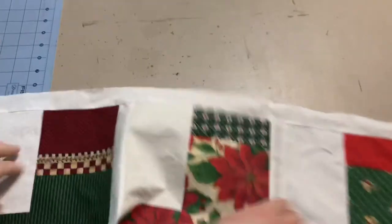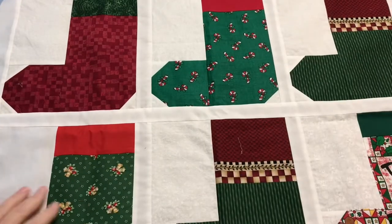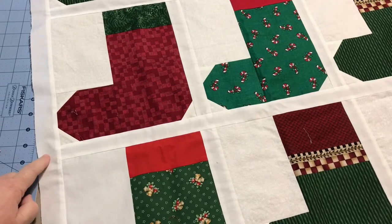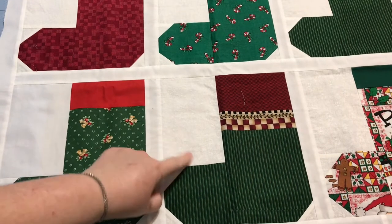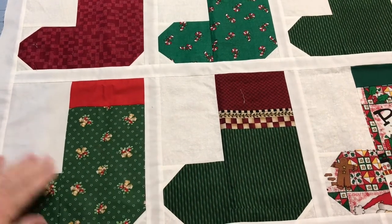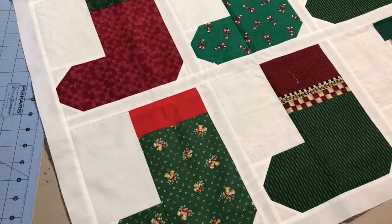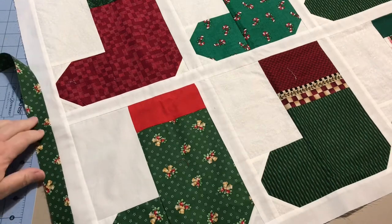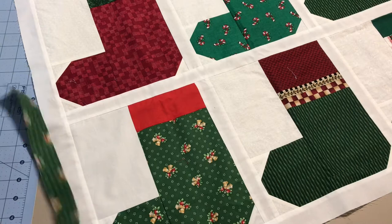I went ahead and sashed each block, each row, and all around the outside with an inch and a half of just plain white. Everyone used a different white so it's really not going to matter — once it's all done and quilted it'll be fine. Then I decided to use this little bells fabric for my binding because I thought with all the greens in it, it'd be nice to have a nice green binding.